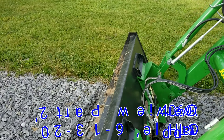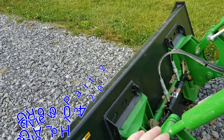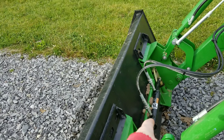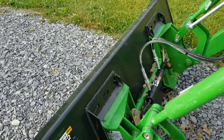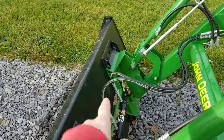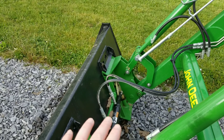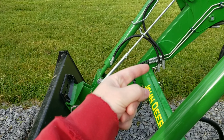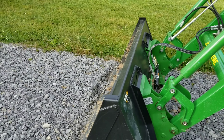So now, if I want to use the grapple on this, I have to first attach it while I have the cylinder connected into the loader. Once I attach the grapple, I then disconnect these lines — they have quick connects on each end. Just remove the lines completely and connect in the grapple lines into there, so the grapple will open and close and actuate.